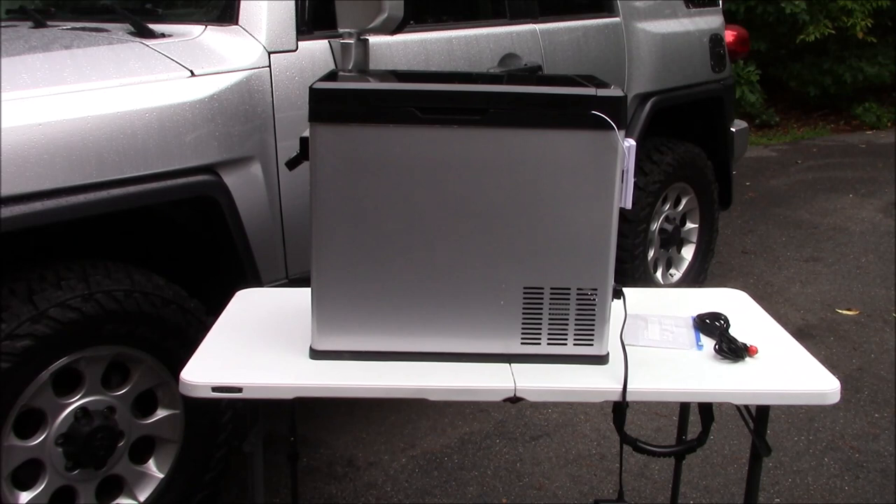It has a built-in battery protection mode with three battery protection functions to protect the refrigerator and the vehicle's battery: H3, H2, and H1. H3 is high, H2 is medium, H1 is low. It is recommended to set the battery protection at H2 medium when in use in the car.